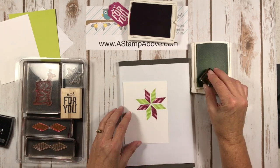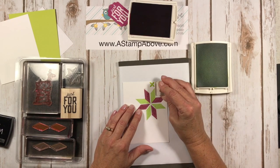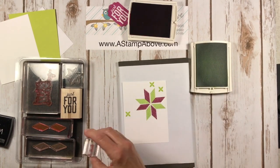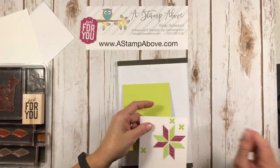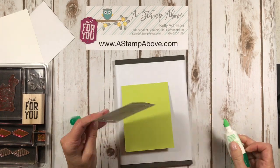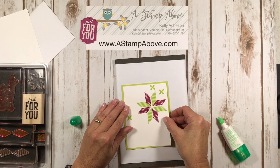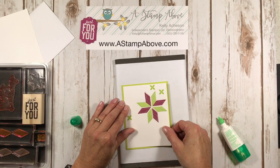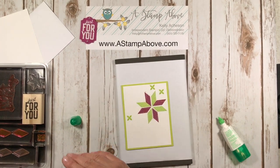We've also got this little flower image and I'm just going to stamp that a couple of times to fill in some of the white space. We're going to adhere this to our card front because we're ready to rock with it. I just love these two colors together — I can't decide if Berry Burst is my favorite new color or Lemon Lime Twist. Either one, really — I love both of them.